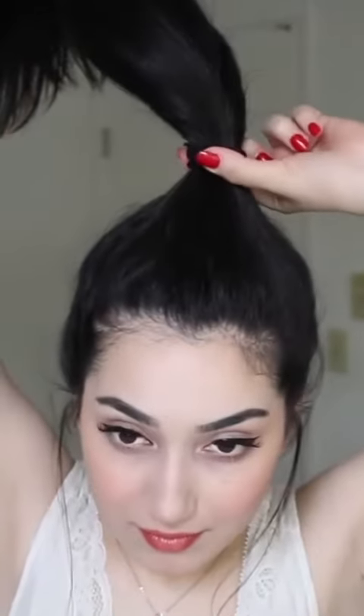You're going to want to loosen your ponytail just a bit because we're going to poke a hole right under the hair band.